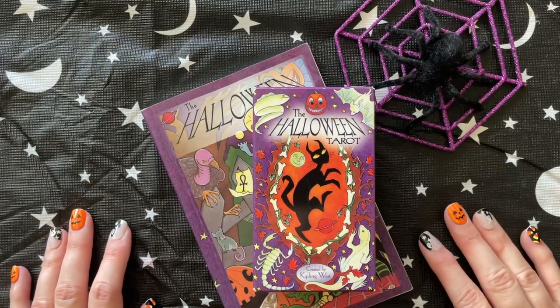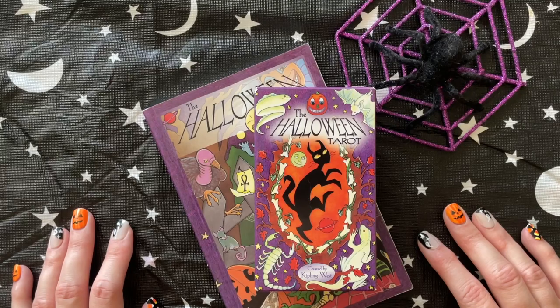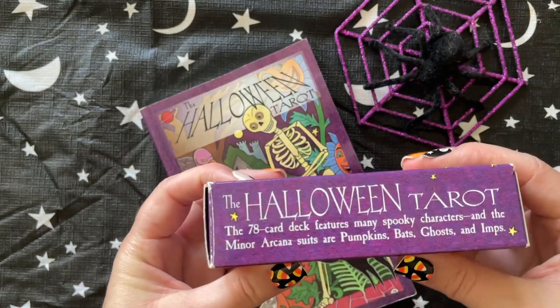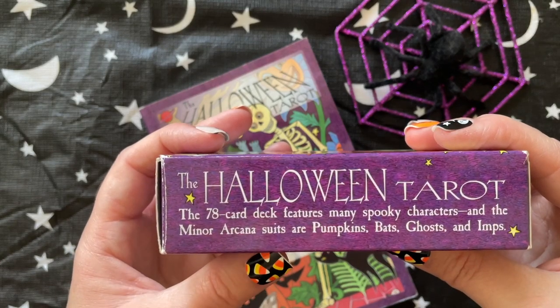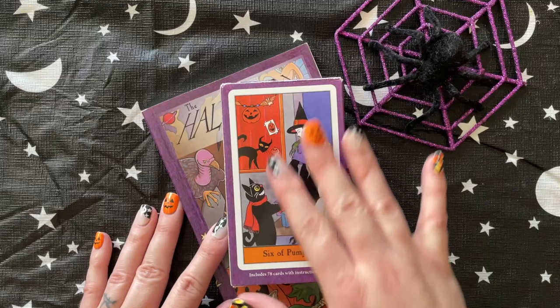Hello everyone, welcome to my channel — this is Tarot and Oracle for the Soul. I will be doing a walkthrough of the Halloween Tarot. This deck is by Kipling West; it's a 78-card deck featuring many spooky characters. The minor arcana suits are pumpkins, bats, ghosts, and imps.